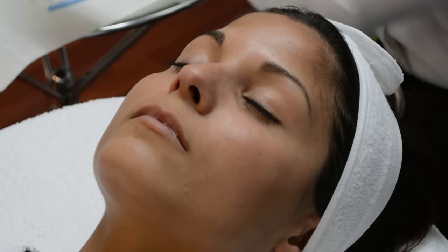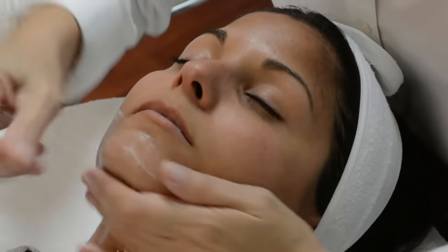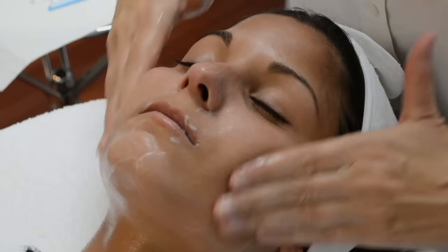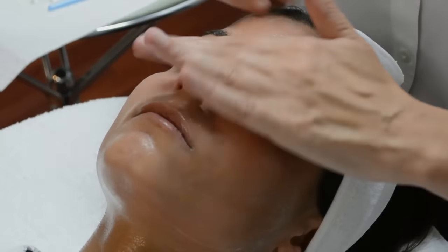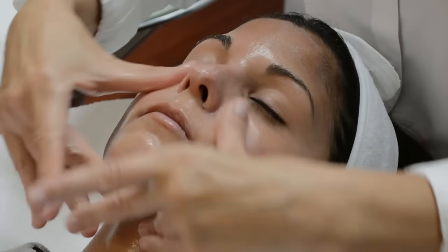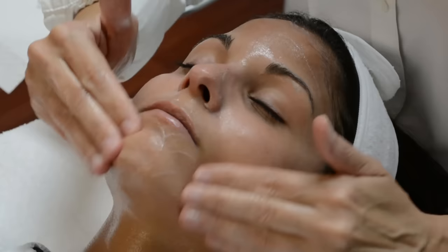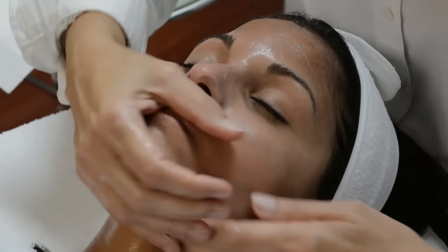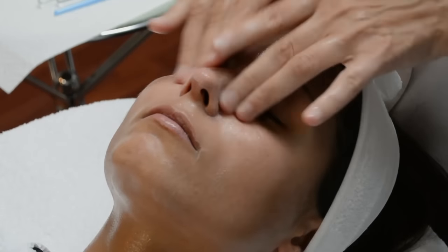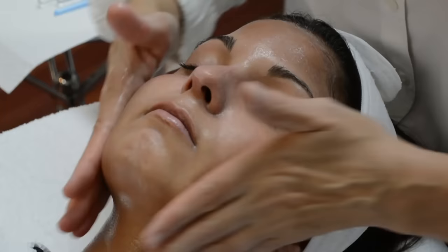We're going to start by cleansing the skin first. I'm going to use the Gentle Milk Cleanser, which has a pH of 6. You want to perform a very thorough cleansing to the face. If you're using Skin For Life products, you do not want to add water to the cleanser — in fact, I don't recommend it with any cleanser on the market, because they are formulated to bind with the skin to cause more emulsification and to interact with the skin by basically ungluing the dead skin cells so that you can manipulate the skin and get all debris and residue off.